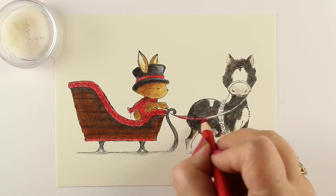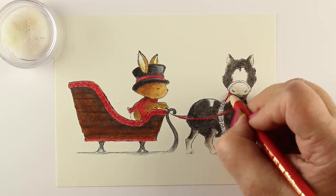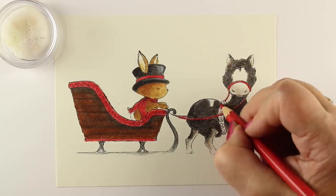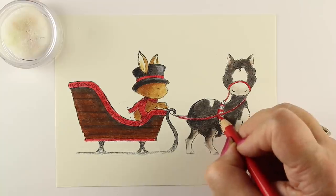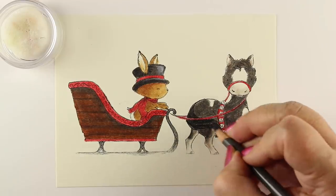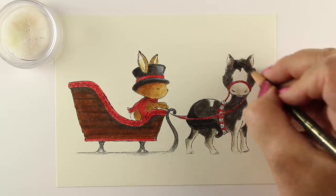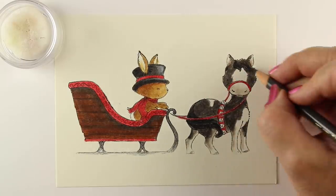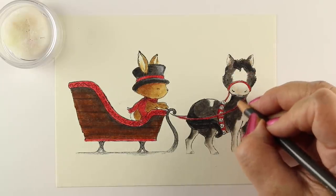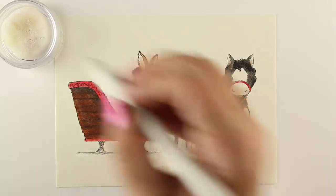I'm making a horse that has some spots on him. I was deciding whether I liked the spot on his back, and I do end up removing it later because it's a little jarring. I'm keeping my colors in harmony, so I didn't pull out every pencil known to man. I have the same red on the sled, the bunny's scarf and hat, and the jingle bells and reins on the horse. I'm using black for the horse to reflect the black on the bunny's hat and keep everything harmonious.